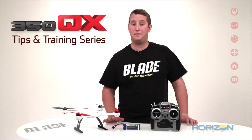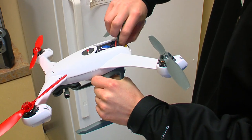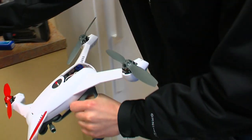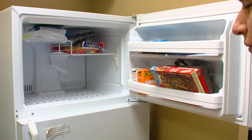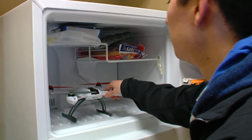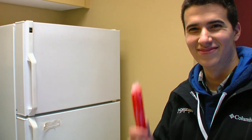Make sure that you have a nice space cleared in your freezer and place the 350QX in for about 5 to 10 minutes. You can use a refrigerator, but better calibration will be from cooling the sensor down to 0 degrees Celsius or about 32 degrees Fahrenheit. Also, make sure you have unplugged the flight battery and removed it, as it's unnecessary to cool it down in the process.